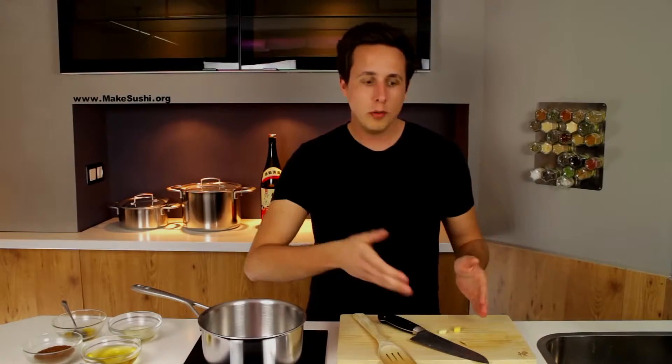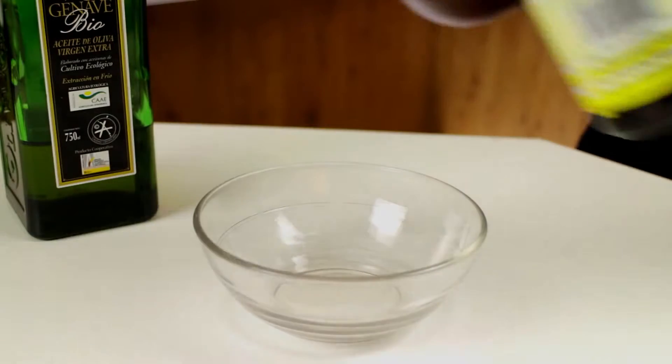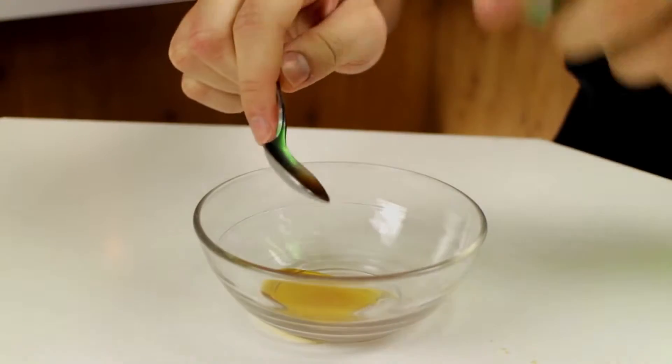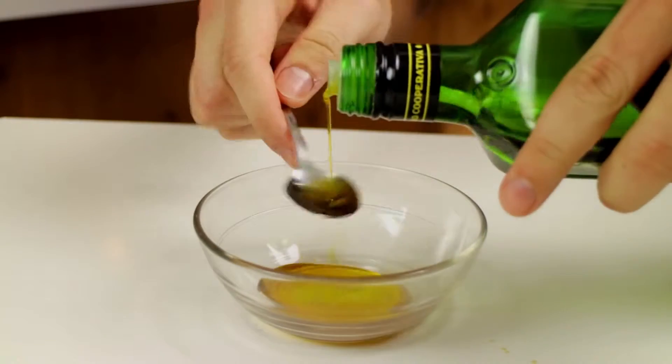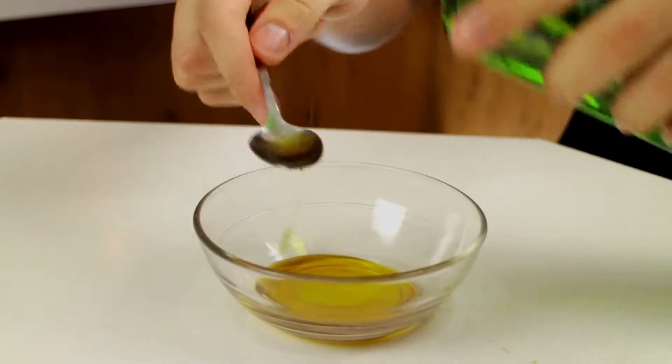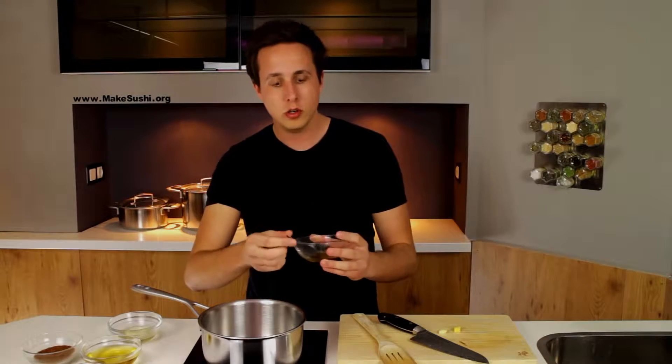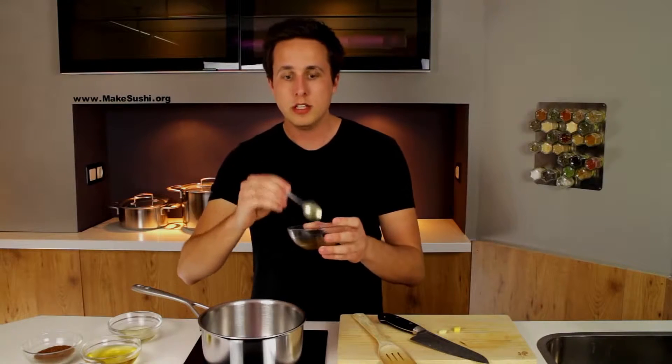Now that I've got one bit of ginger and one bit of garlic, I'm going to put some oil in the pan. What you want is one teaspoon of sesame seed oil and two teaspoons of olive oil. The sesame seed oil provides the flavor — I love it — but it's too overwhelming if you use too much, so restrict it to just one teaspoon.